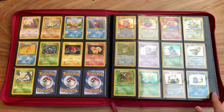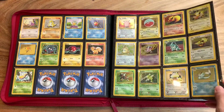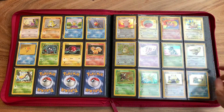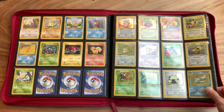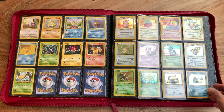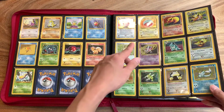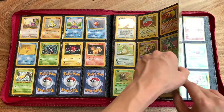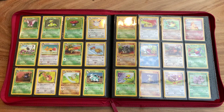And then we move on to the Jungle set, which is the second ever set of Pokémon cards. Just absolutely beautiful artwork. Absolutely love this Flareon — the background is just so colorful and beautiful. Clefable is also a really cool one. Just super nostalgic. I think out of all of these, only the Mr. Mime is a card that I purchased recently, and this Pinsir. Apart from that, they're all pulled by me.